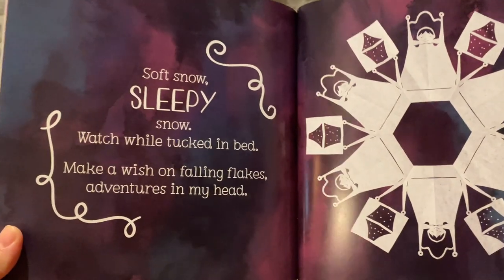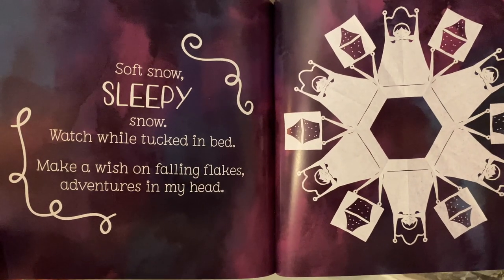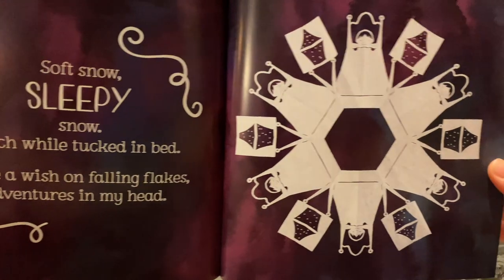Soft snow. Sleepy snow. Watch while tucked in bed. Make a wish on falling flakes. Adventures in my head.